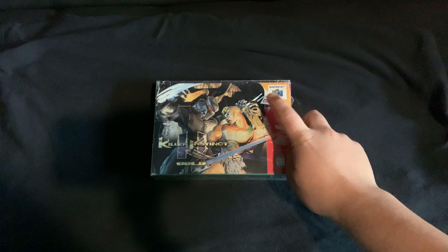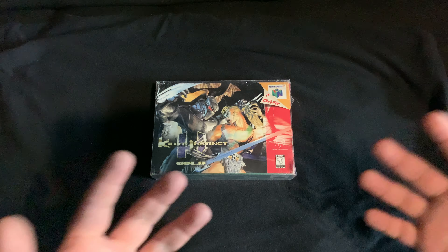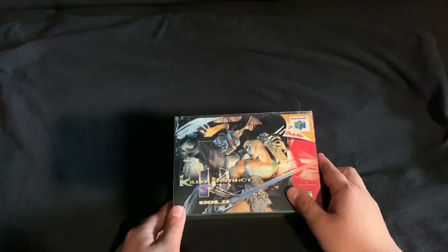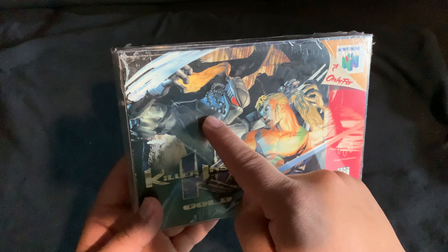Welcome back to another xkage video. Today we're unboxing Killer Instinct Gold for the Nintendo 64. Here's a crazy story: a couple of weeks ago I was trying to buy Killer Instinct for the Super Nintendo complete, but instead the person sent me the Killer Instinct for the N64 complete, which is actually a good thing because this is worth more than the Super Nintendo version.